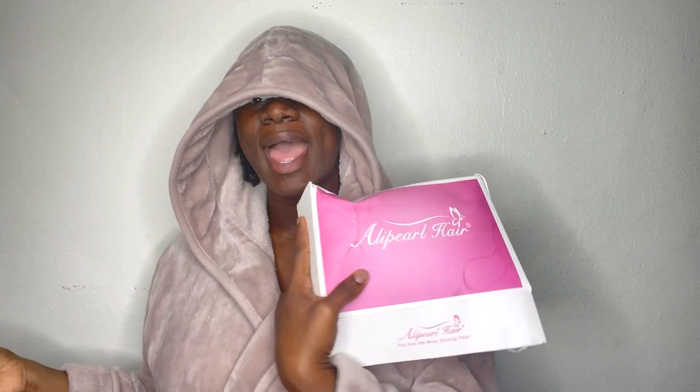What's up baby, this is the girl BG back with another hair review. In today's video I'm going to be reviewing Ali Pearl. Before I get started, I think I'm going to make this robe my little new wig robe because I just be feeling so feisty when I got it on — I feel like this is just a perfect thing to do.